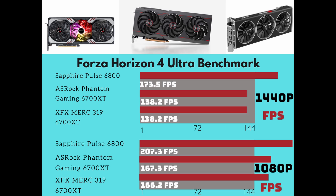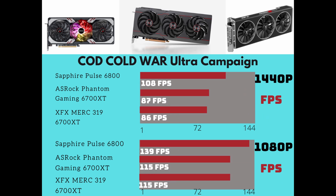Call of Duty Cold War ultra preset campaign, second mission: at 1440p the Sapphire Pulse 6800 averages 108 FPS, the ASRock Phantom Gaming averages 87 FPS, and the XFX Merc averages 86 FPS. At 1080p: Pulse 6800 gets 139 FPS, ASRock Phantom Gaming 6700 XT gets 115 FPS, and the Merc ties it at 115 FPS — one frame difference at 1440p and tied at 1080p.